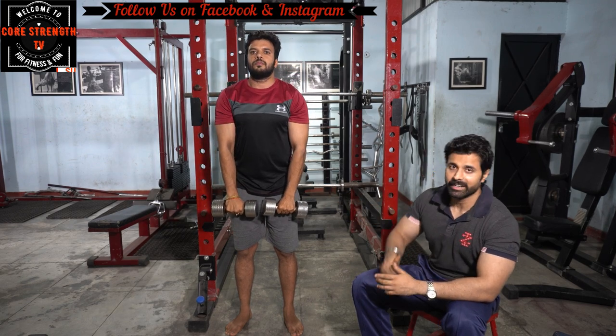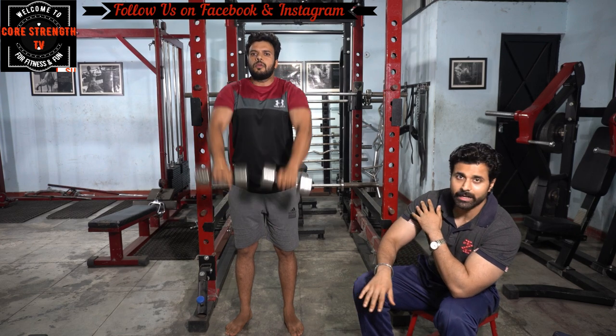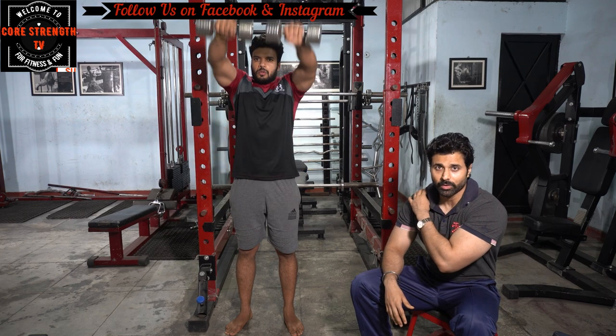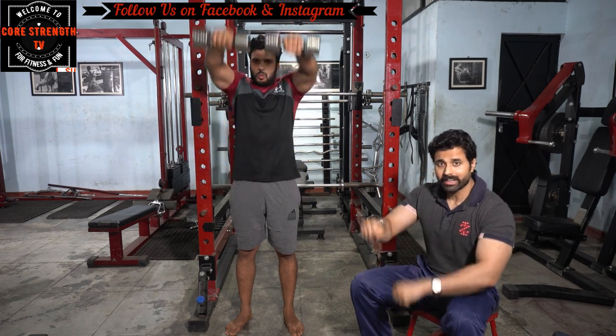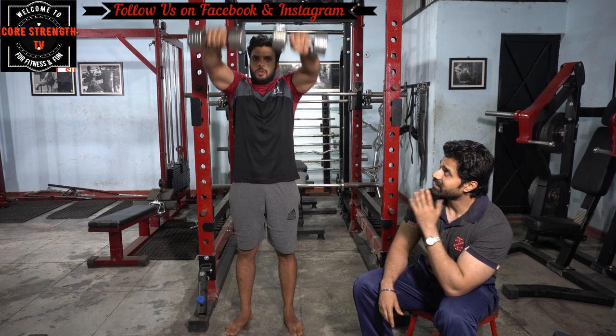Then we will do front raises. Front raises target the front deltoid and also stimulate the trapezius. You have to raise to forehead level, not doing both arms simultaneously — do it in control. Use around 5 to 7 kg dumbbells with controlled movement.